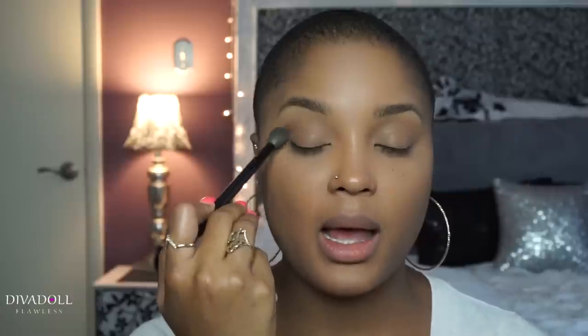Pick up a little bit of that shade, tap your brush to get the excess powder off, and then simply swirl it inside the crease. When applying this, I'm focusing it on the outer V and using circular motions.